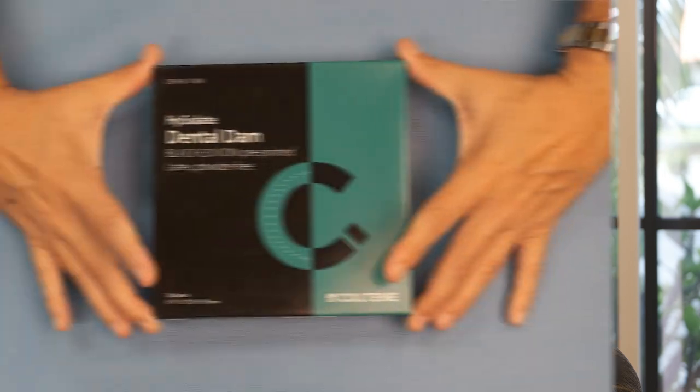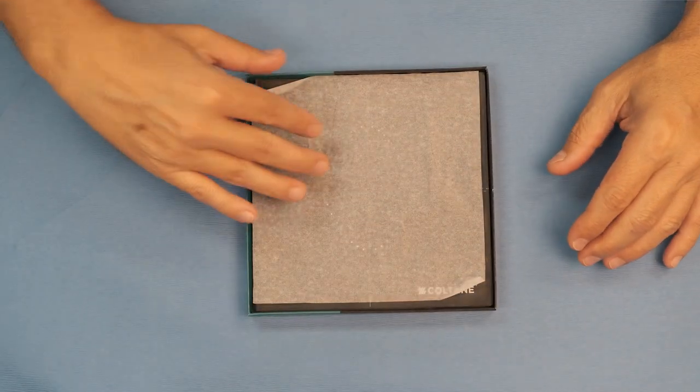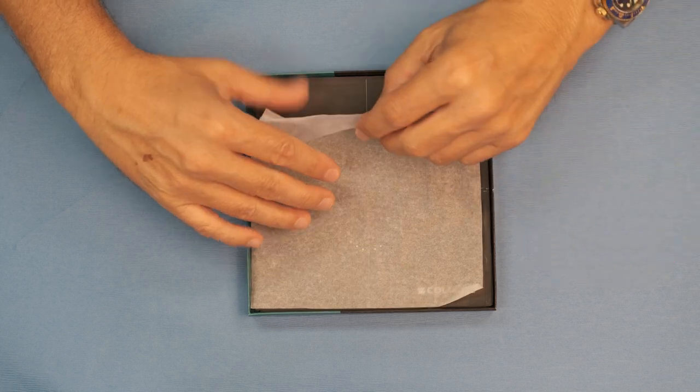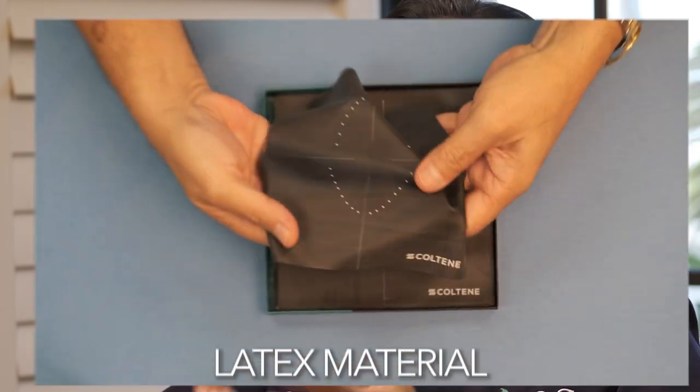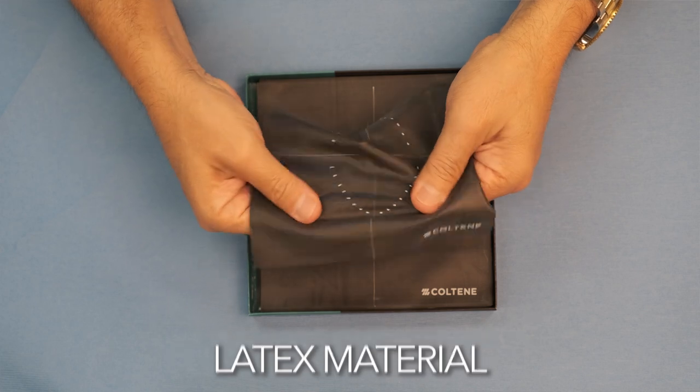We've been isolating in dentistry for over 150 years, so we have plenty of options regarding rubber dams on the market. Do we need a new one? I personally think that this one hit the jackpot. Why? Number one: the color black — very good contrast. Number two, and very important to me personally, is that it's made out of latex, very resistant, and it actually helps with retraction. So for me, this is really a game-changer in the market.